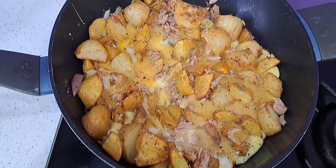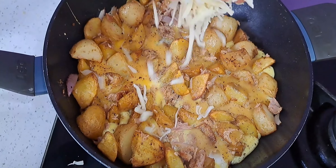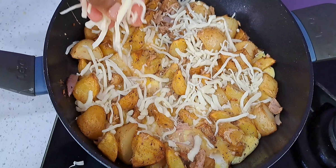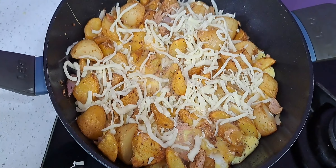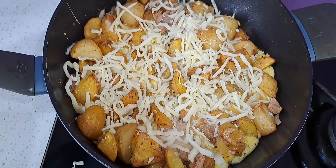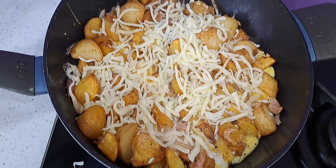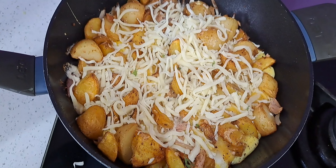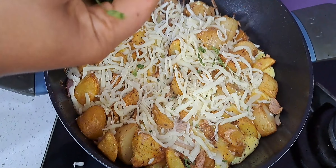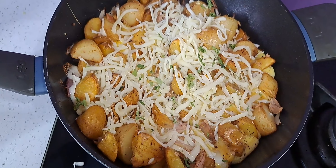Now I am going to add some cheese — a little mozzarella. Add some cheese on top. If you don't eat cheese or don't like cheese, you can just stop when you put the egg — that should be enough. I am going to put some parsley, just for garnishing. Garnish with some parsley.